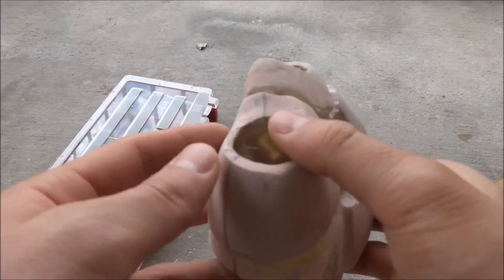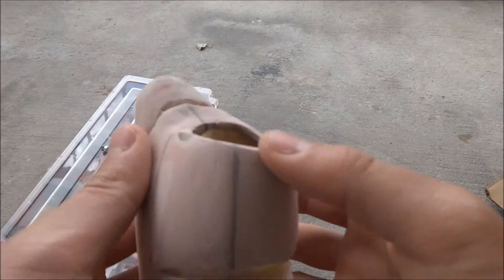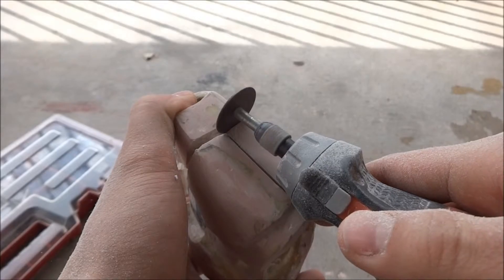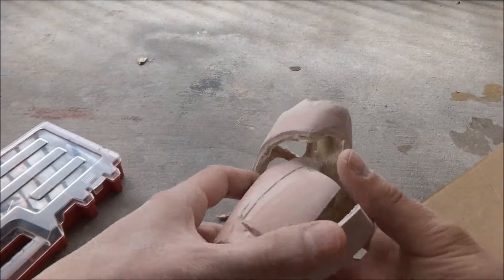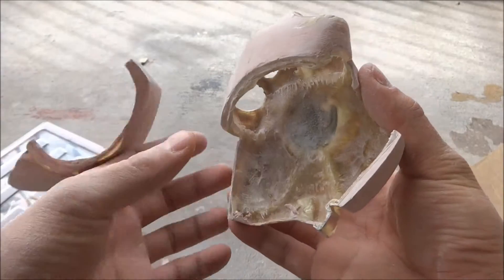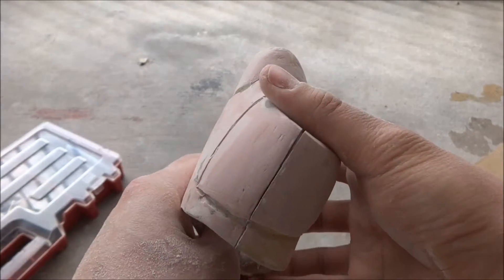Just got done doing some of the touch-ups. The next step is to cut the back portion of the hand from the knuckle and lower hand portion. So here's the finished product so far — just like that.